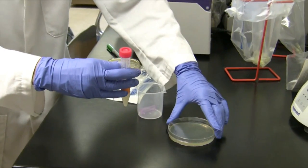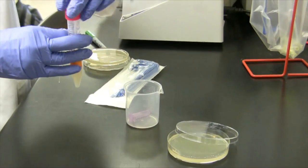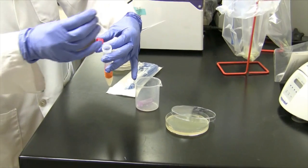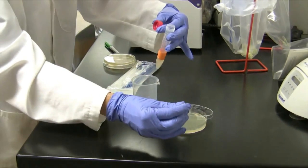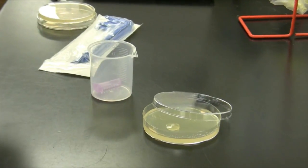To inoculate with the sterile glass beads, follow the same sort of inoculation procedure. Remove the lid. From an overnight culture of E. coli, remove 100 microliters and dispense onto the plate.